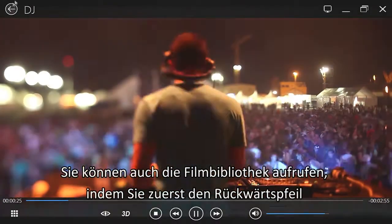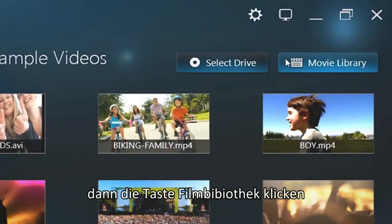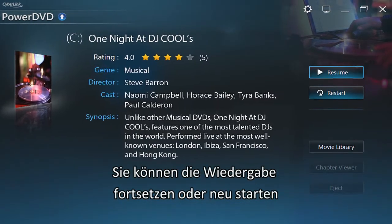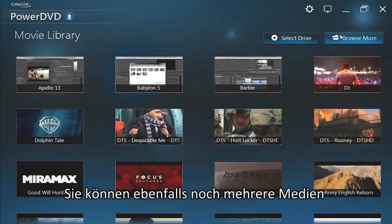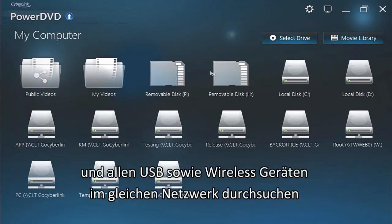You can also access your movie library by clicking the back arrow, then Movie Library buttons. Select a movie to see specific information like a synopsis and resume or restart its playback. You can also browse more media through local discs, drives, and all the plugged-in USB and wireless devices on the same network.